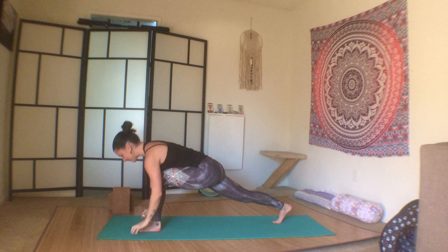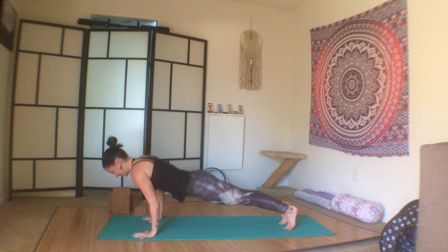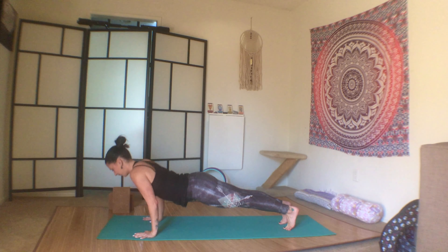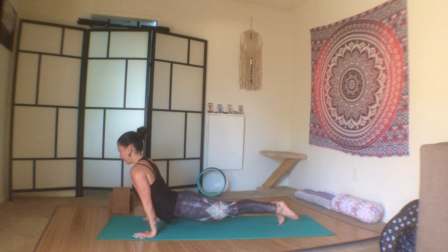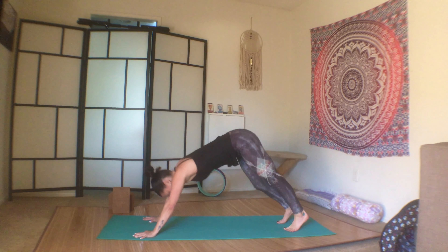Inhale here, exhale, step it through — high lunge. Inhale here, exhale, plant the palms, step it back, plank — three chaturanga push-ups. One, two, three — chaturanga to upward facing dog, second chaturanga to downward facing dog.